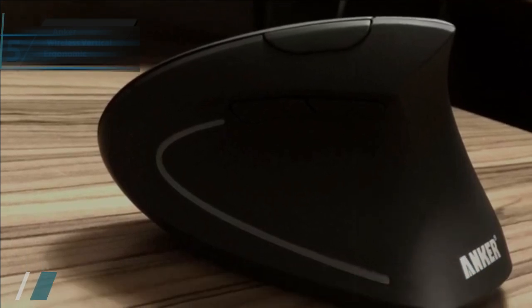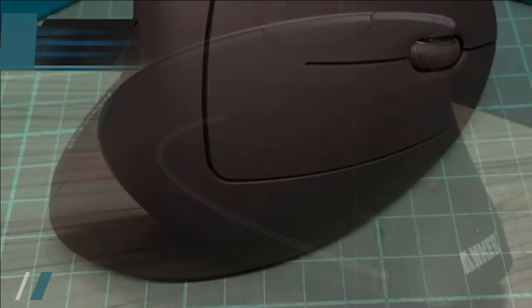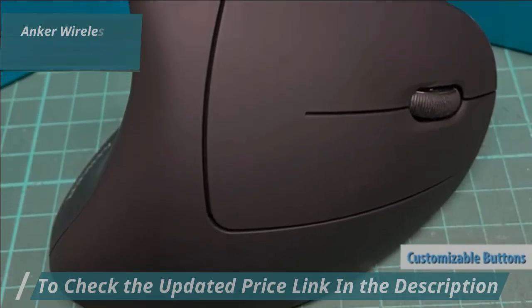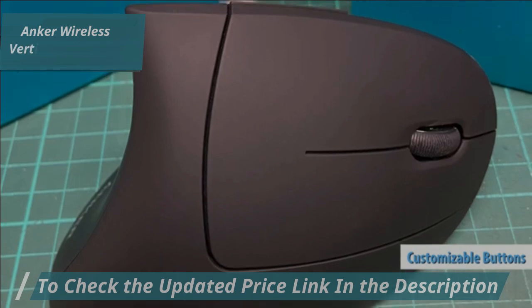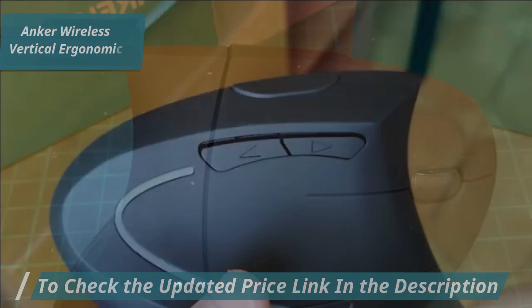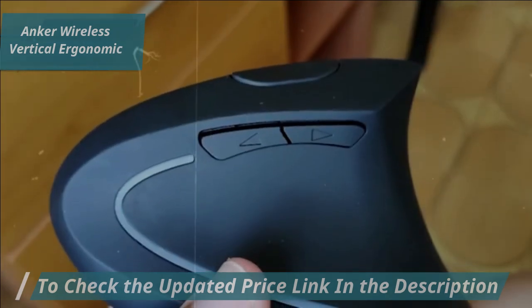Customization is a standout feature of this ergonomic mouse. Using the Anker Mouse Assistant software, you can personalize the function of its five buttons, optimizing them for your specific tasks and workflow.